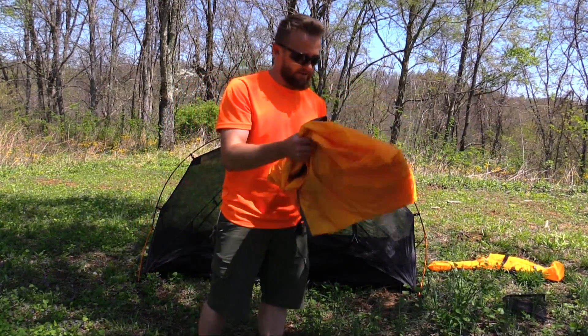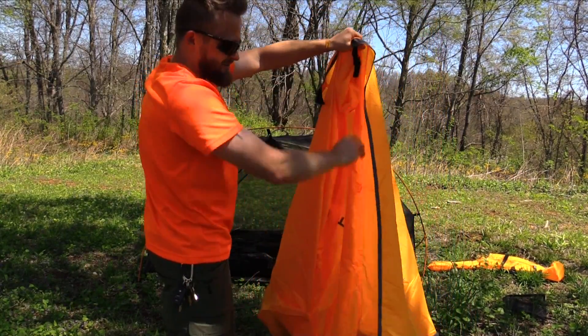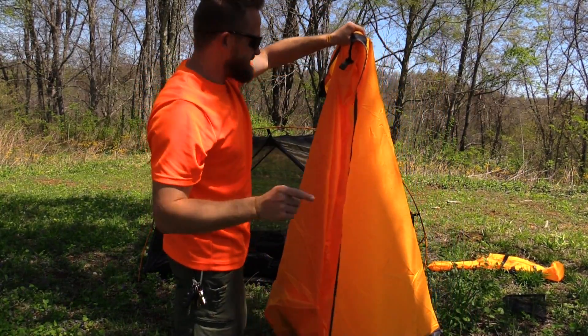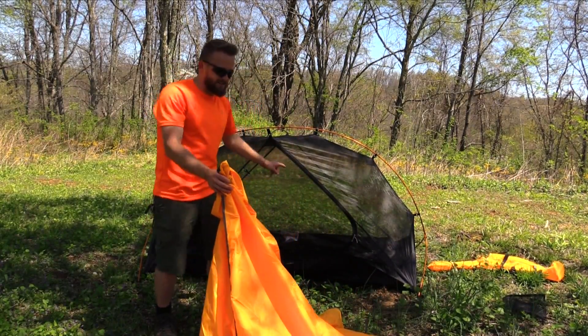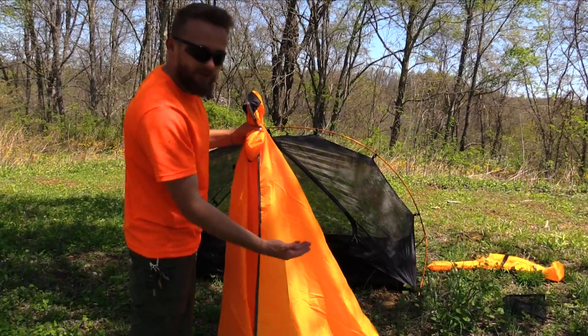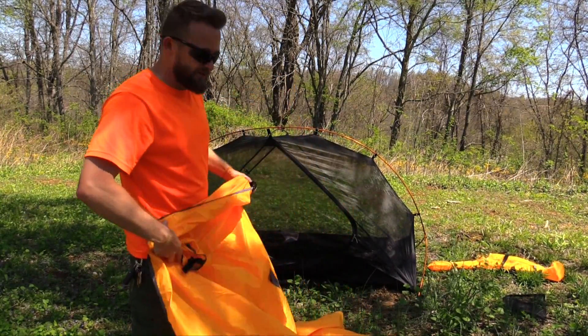Now it's time to throw the fly on. When you open it up in front of you, you will see that there is a zipper on one side of this fly. There's also a zippered entrance on one side of the tent, so make sure that your zipper on the fly matches the same side on the tent. Then throw it over the body.